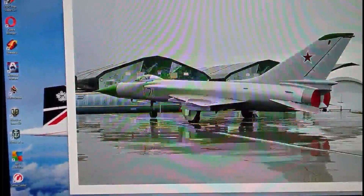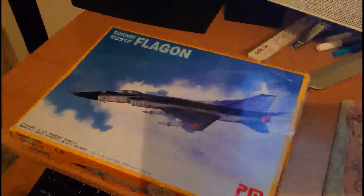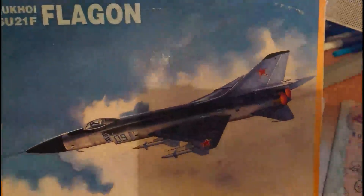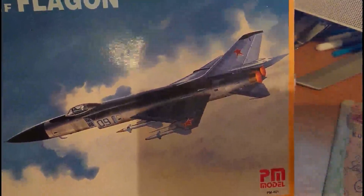Right, I'll just pan the camera down and we'll have a look at this kit. There she is — initial impressions: I have built a couple of PM kits before. There is a lot of forewarning on the internet about how bad these kits are. I've had a look at the sprues and it's not as bad as some of the pro builders are making it out to be. On the front cover you've got a nice image of the so-called Su-21F Flagon.